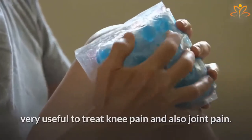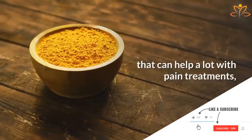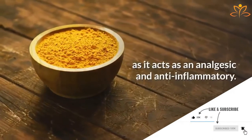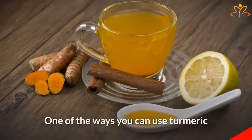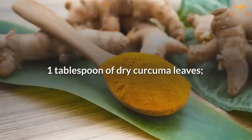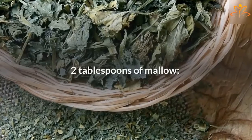Turmeric. Turmeric has a powerful compound, curcumin, that can help a lot with pain treatments as it acts as an analgesic and anti-inflammatory. One of the ways you can use turmeric to soothe your knee pain is turmeric tea. Write down the ingredients: one tablespoon of dry curcuma leaves, one tablespoon of licorice, two tablespoons of mallow.